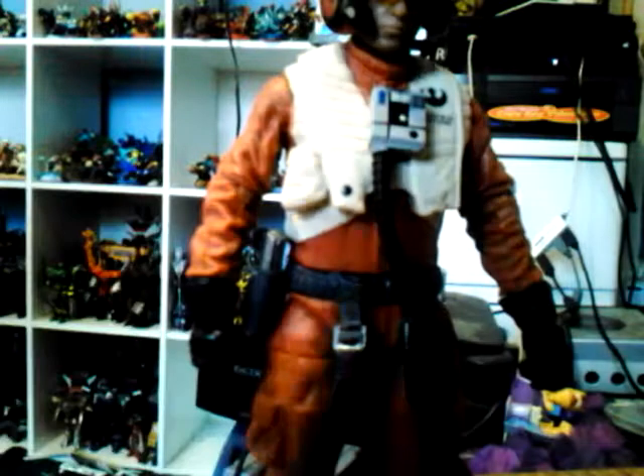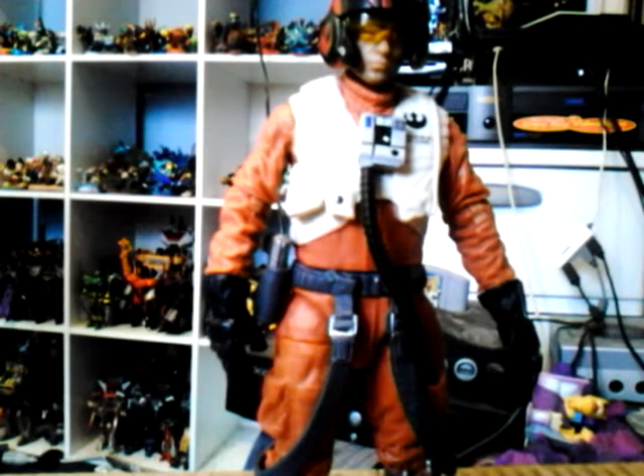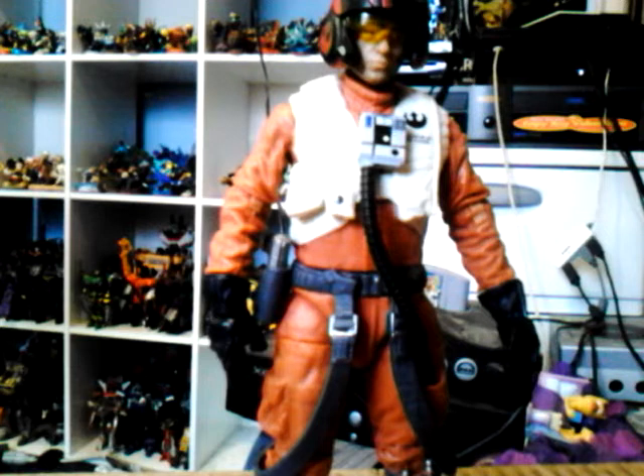Overall, a very nice figure — very glad to have one. Like I said, this is the second wave. I'm still trying to get Captain Phasma, who's a cool-looking character, but I can't find him. So what do you guys think about this? Comment below. Hopefully you're subscribed. Thanks for watching and bye!